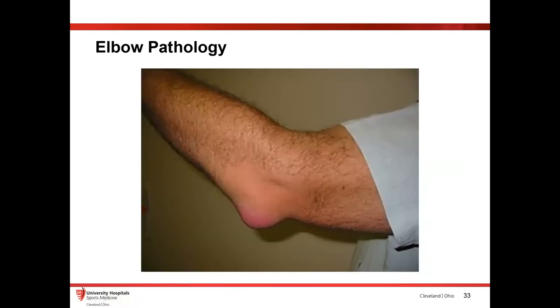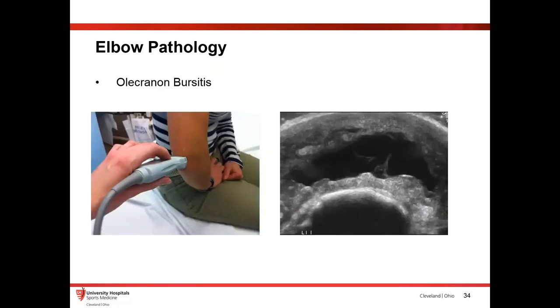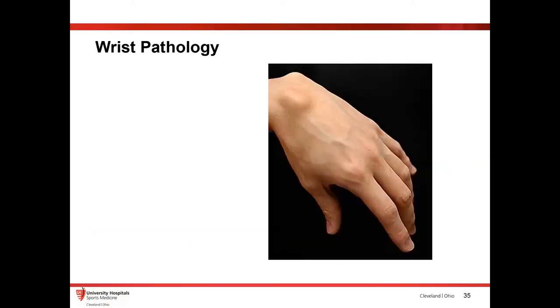This is something we see in the ER pretty frequently — the obvious olecranon bursitis. Patients really like to see this. You do an ultrasound, put a probe there, and you can see all this fluid sitting around in that bursa. It's a really easy, fast test — you don't need to get radiographs or anything like that. You can show the patient exactly what's going on. We'll talk later about what you can do about it procedurally.